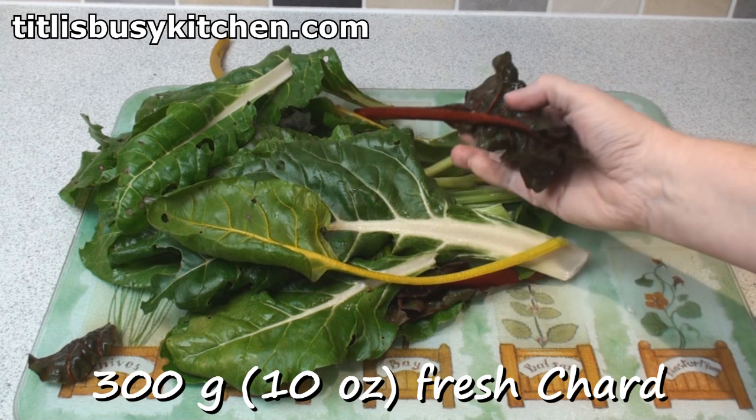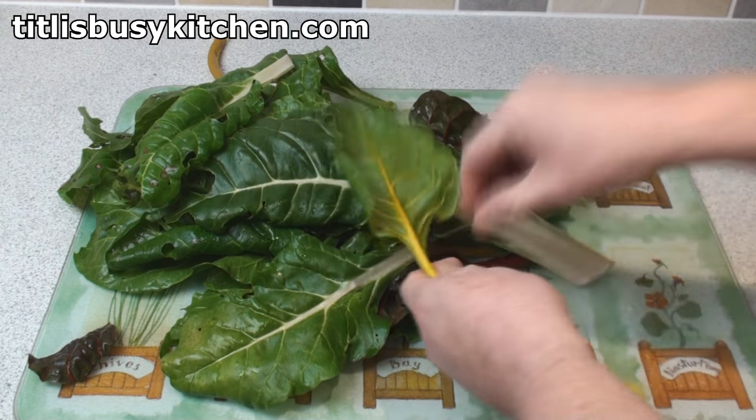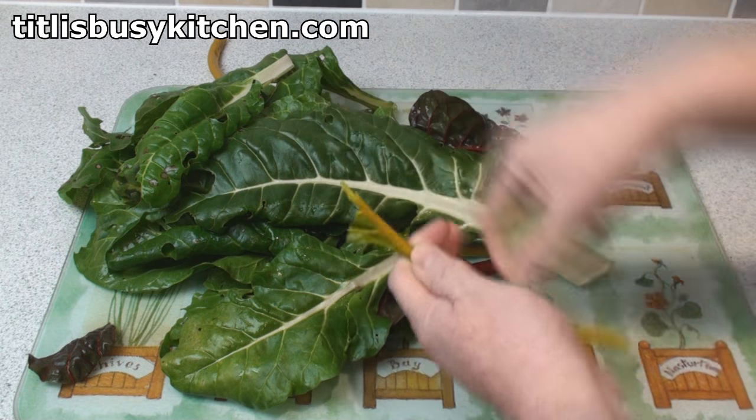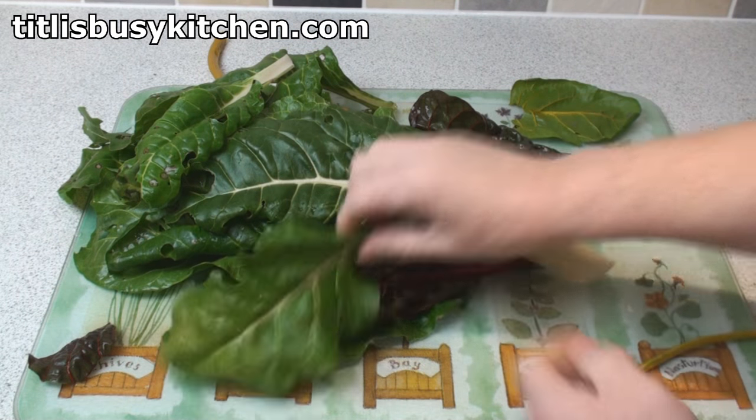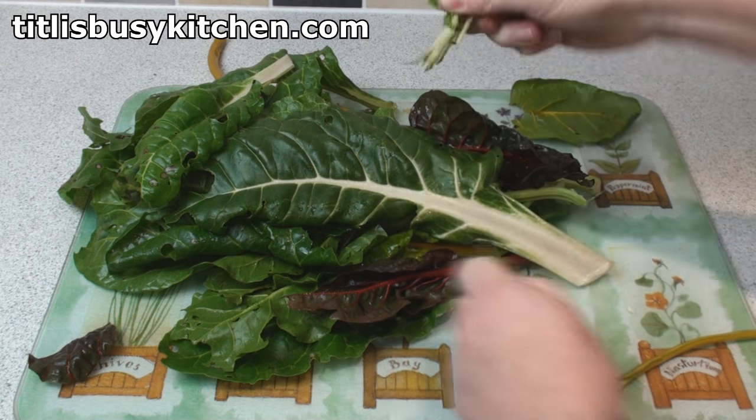Here's 300 grams of chard that I've picked from the garden. You can see it's different varieties, different colours. And all I'm going to do is strip the greenery off the stalks. You don't have to be particularly exact about this.